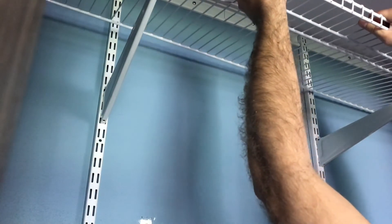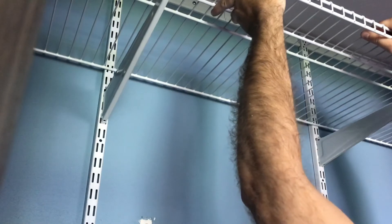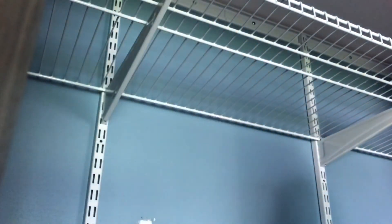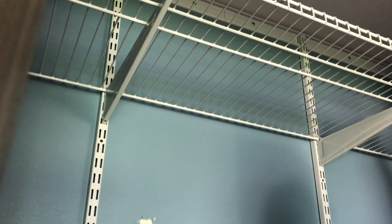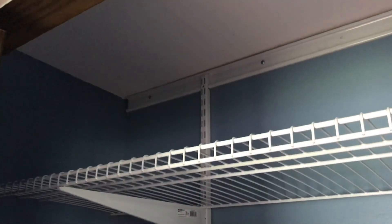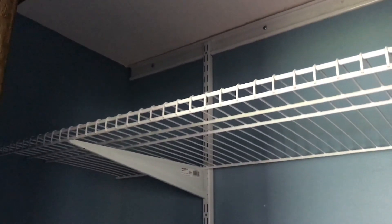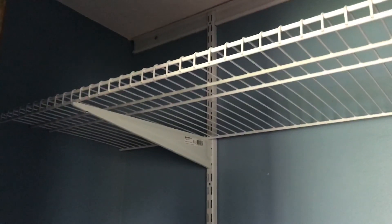Now we simply tilt the shelf in and it hooks and rests on there — that's it! If you guys like this video, be sure to hit subscribe and hit that thumbs up button. Until next time, thanks for watching!